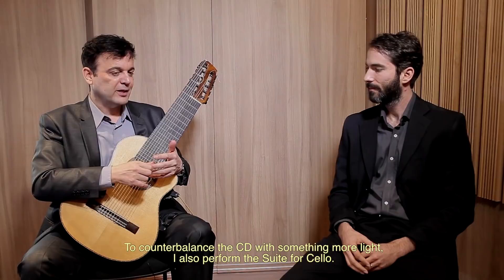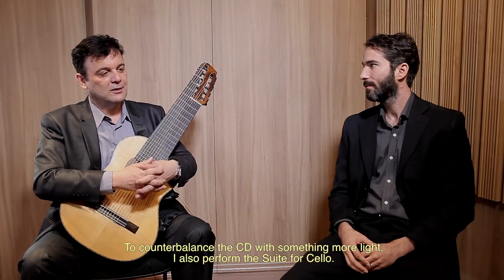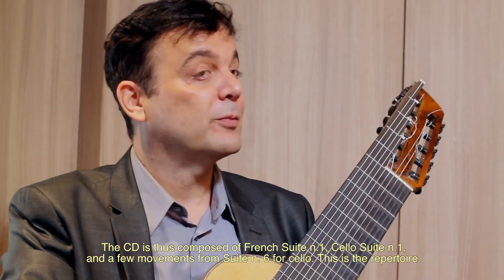Aí tem a suíte para cello, para contrabalancear um pouco o disco e ter algo mais leve. Porque essa suíte francesa é, em termos de execução, muito pesada, extremamente bela, de uma beleza irrefutável. Para completar o disco, toco alguns movimentos da suíte seis para cello. Então nós temos a suíte francesa um, suíte para cello número um e a suíte seis para cello em alguns movimentos. Esse é o repertório.